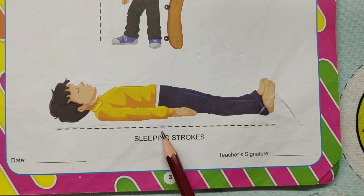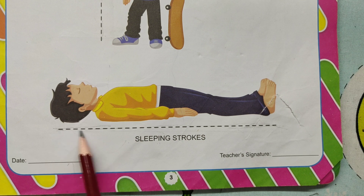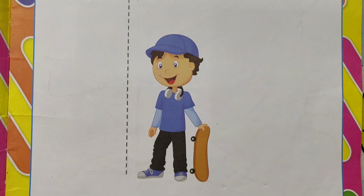Sleeping strokes. One boy is sleeping. Sleeping strokes. Standing strokes. Sleeping strokes.